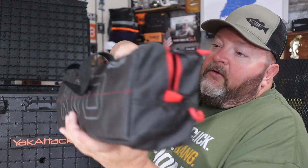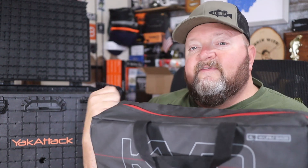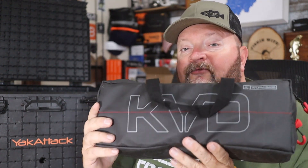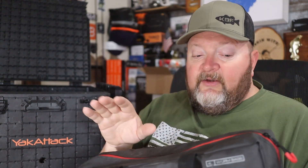I'm going to start grabbing out these KVD speed bags. With six 3,600 Plano Edge tackle boxes in the front — three on each side — that allows me to put four of these KVD speed bags behind them to store various items. I normally carry a tool bag, spare parts, accessories, and three bags of various plastics.